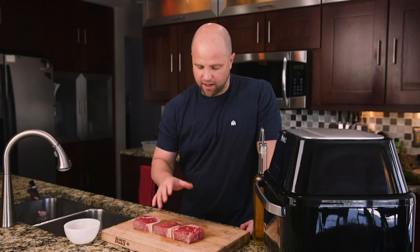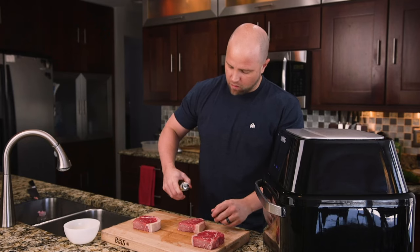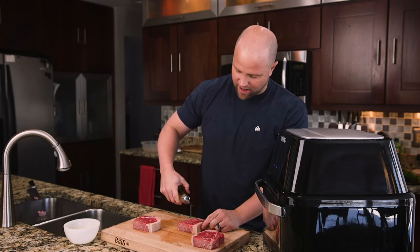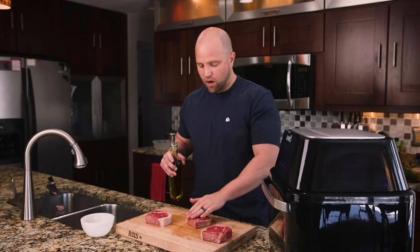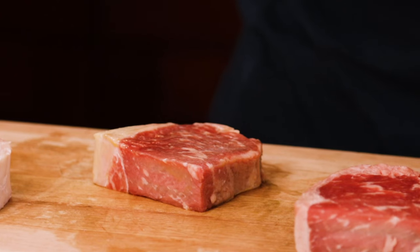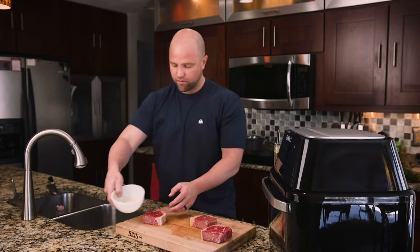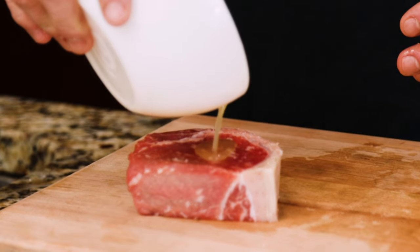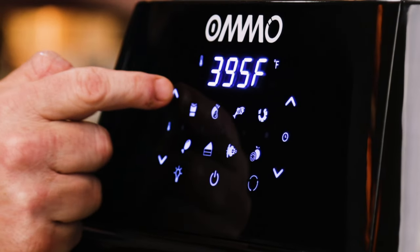Now that we have these cut in half, let's get them seasoned. I think olive oil has a smoke point at about 375. We use avocado oil because it has a very high smoke point and we don't want it to burn. In this case, I think a lower smoke point might be better to help create that nice crust. So olive oil over here and right over here we have just a little bit of melted butter. We got this thing set to 400 degrees Fahrenheit.